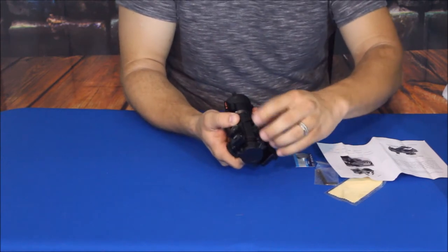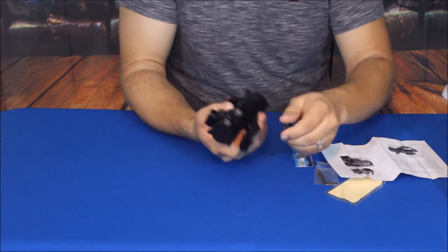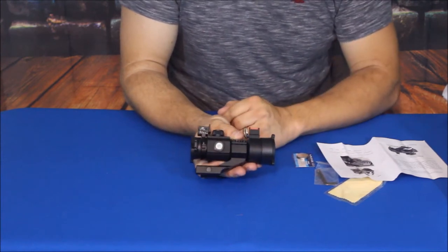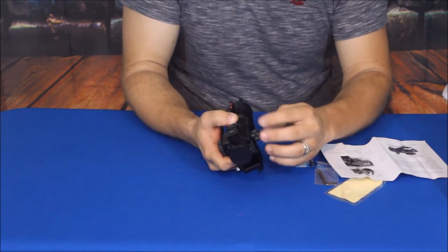Let's go ahead and unscrew the sides here. There's your windage knob, and the elevation knob of course looks the same.